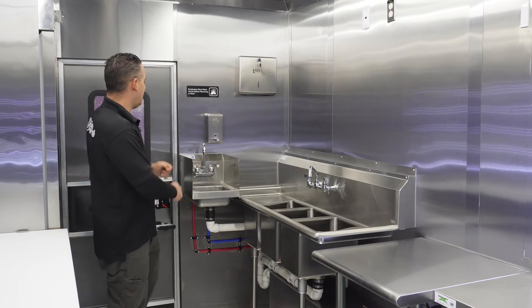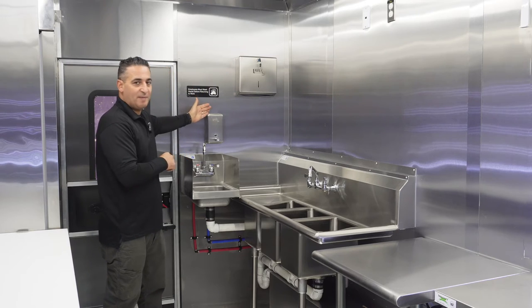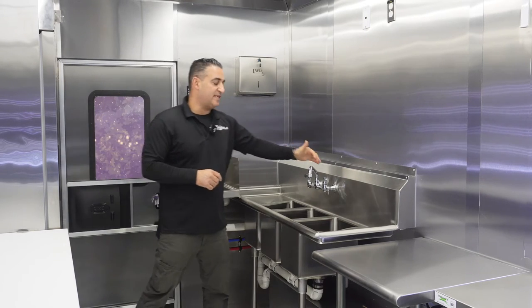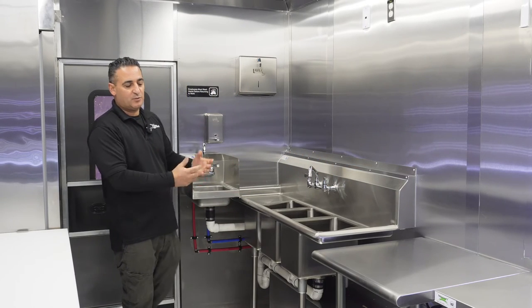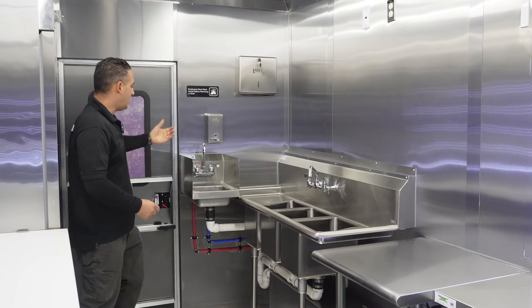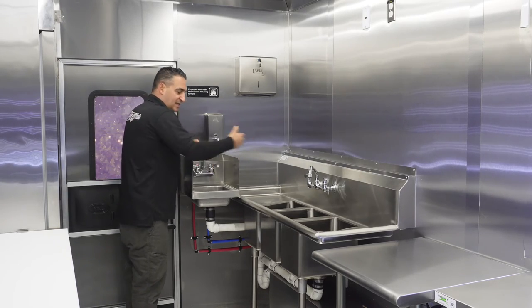There is a three-compartment sink and a hand-washing sink. There is a paper towel dispenser and soap dispenser. The three-compartment sink has hot and cold water — mandatory. We have a water tank and waste tank, and you need to know about the pump. You also have a hand-washing sink with two splash guards so when you wash, it doesn't splash over.